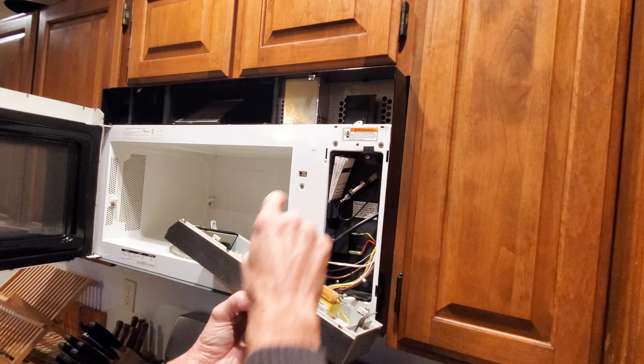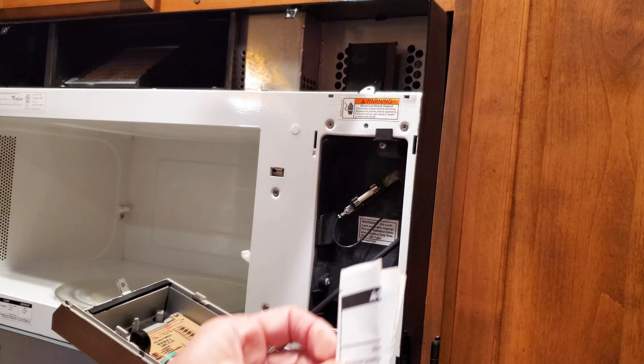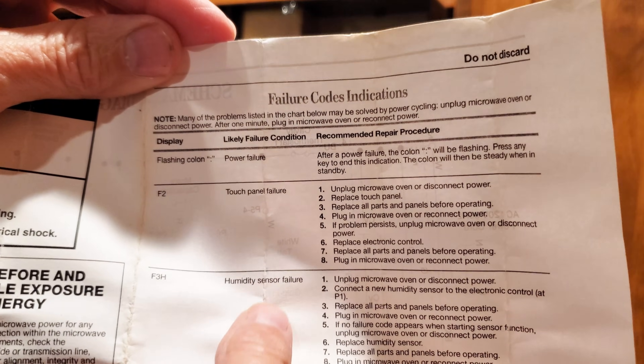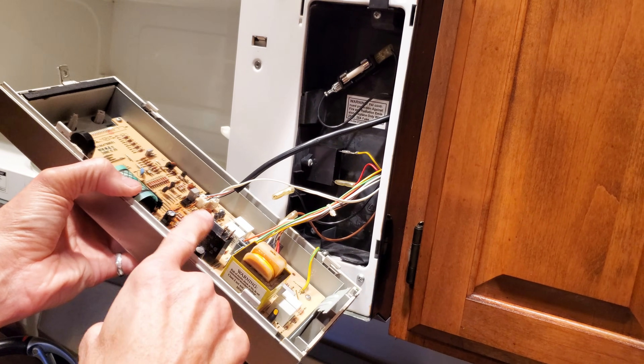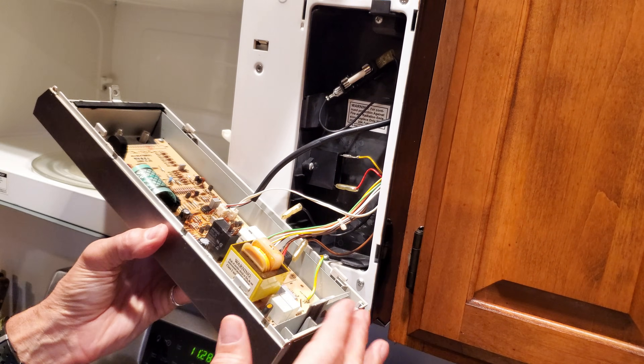We've got a main fuse here. The first thing I'm going to do is disconnect the wires from the main power relay. Looking at the service sheet, there are three failure codes listed, but we didn't see any failure codes on the display. They do talk about the main power relay a bit, so I have a feeling it may be a possible culprit. This is what it looks like — this big black box here. I've disconnected the wires from it.